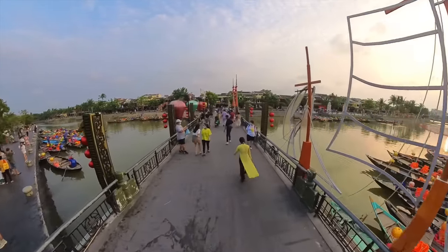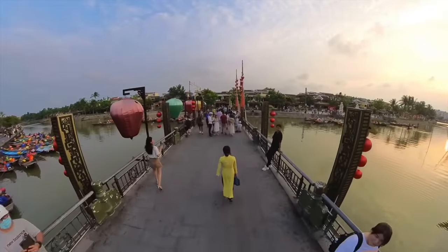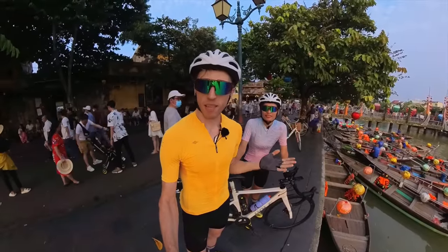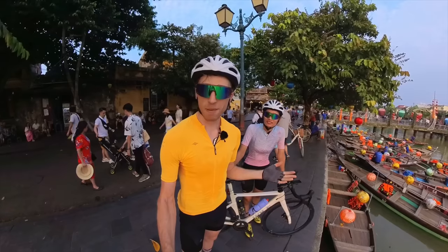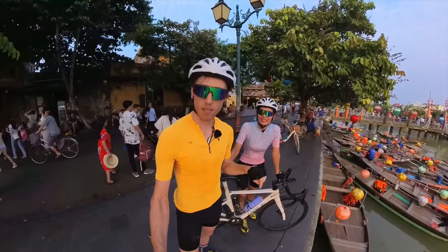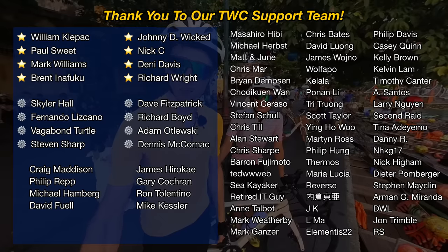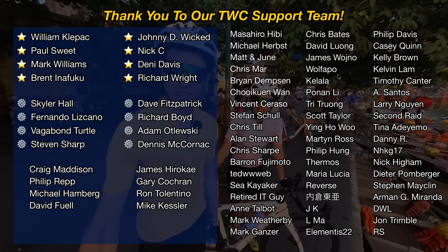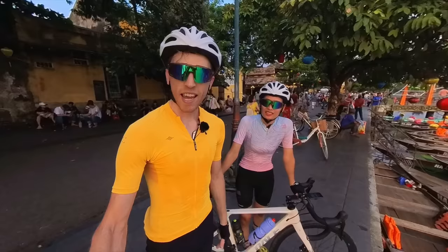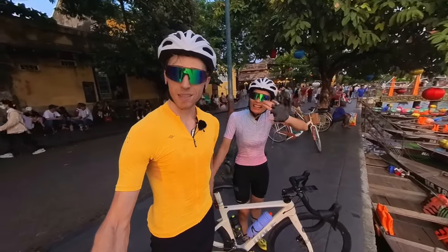That wraps up today's video. We hope you enjoyed today's review of the new Insta360 ONE X3 camera. Let us know your thoughts in the comments below and check the links below for all the equipment we're using. A big thank you to Insta360 for sponsoring this video — use our links below for discounts on their new camera and some extra free accessories. Also a big thank you to all our awesome supporters on Patreon. Thanks for watching and we'll see you next time here on Tua Cruz.